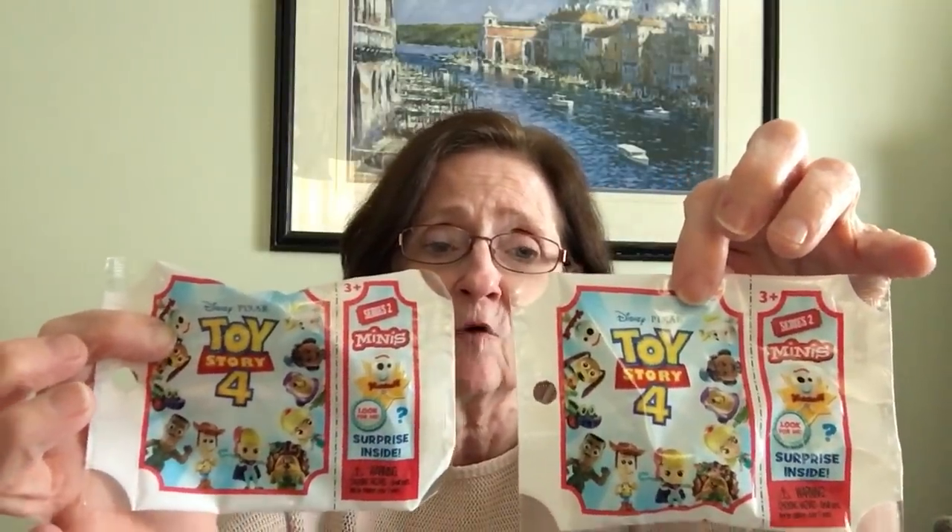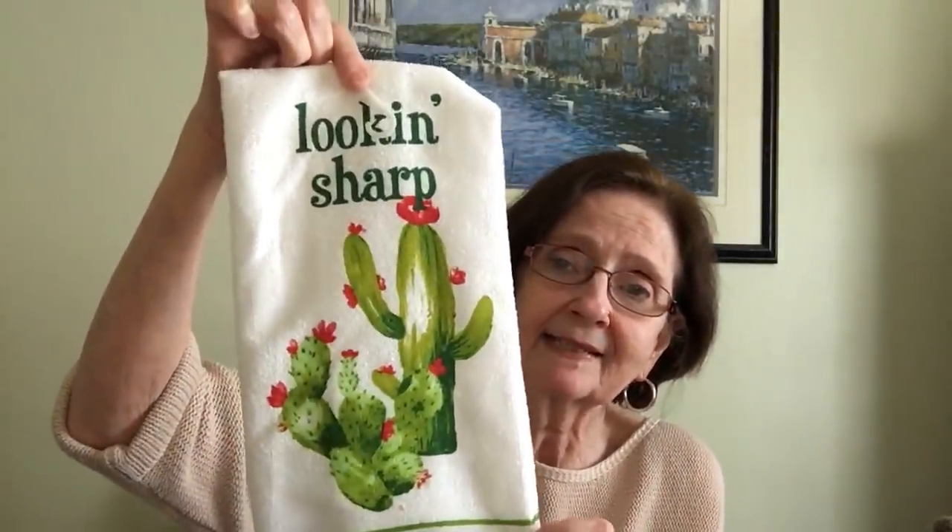I picked up two Toy Story 4 blind bags — it says 'Look for me, surprise inside.' Then I got one dish towel that says 'Looking Sharp' with a cactus on it — I thought that was cute. It's 100% polyester, not microfiber, so it doesn't stick to my fingers. I just use them for decoration anyway.